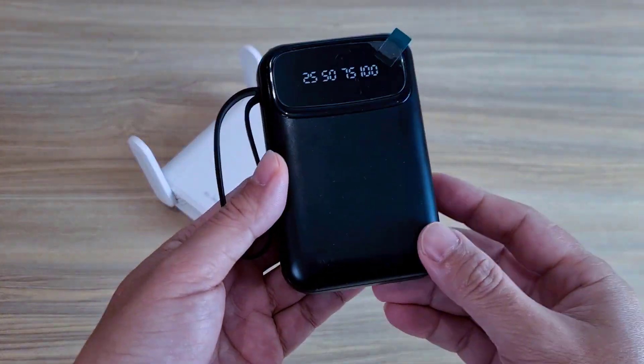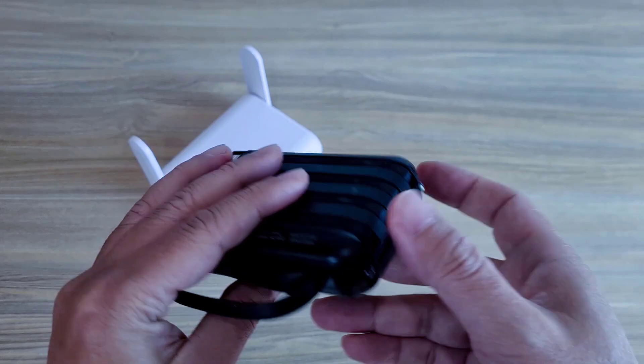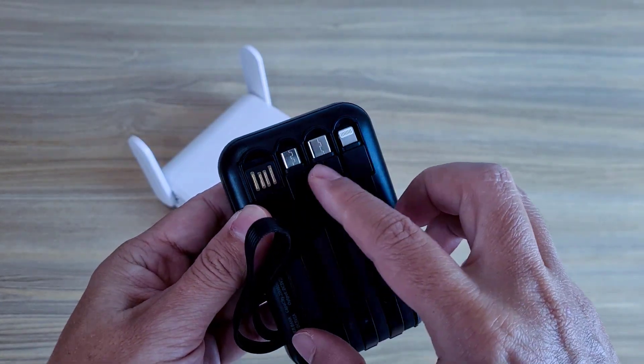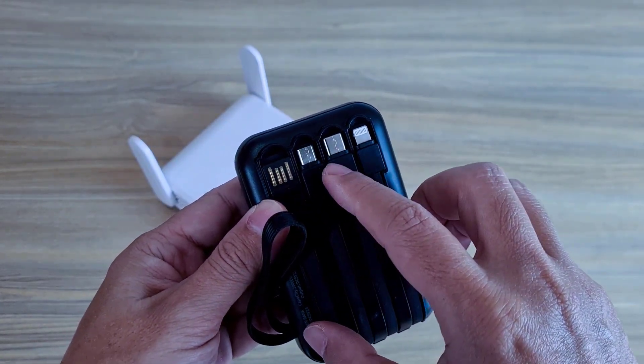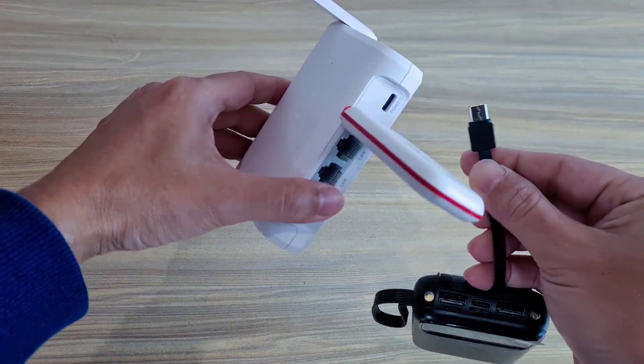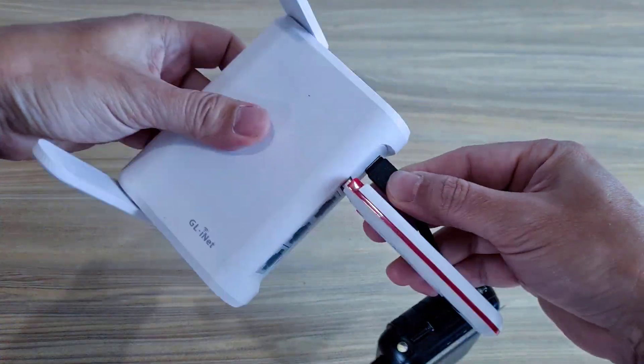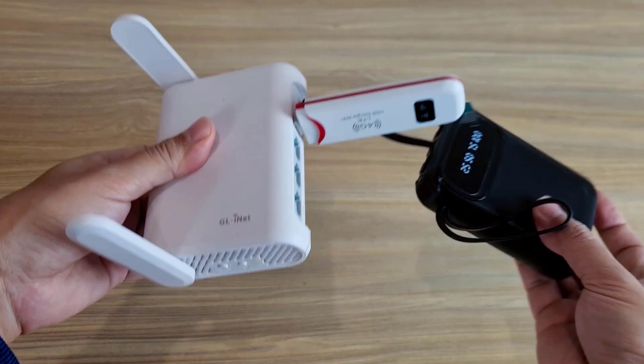Power supply. Power bank — a solution to power the travel router. Different cable types. USB Type-C, powering the router.